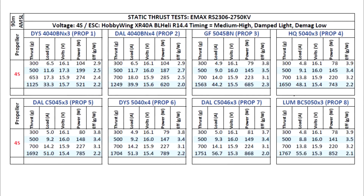Here are the results of the static thrust test for the EMAX RS2306 2750 kV motor, one of the latest motors from EMAX. I've recently tested the 2400 kV version — that video is up on the channel, so if you haven't seen it, check it out. I did a quick teardown of the motor and talked about the features. It's the one previous to this one.